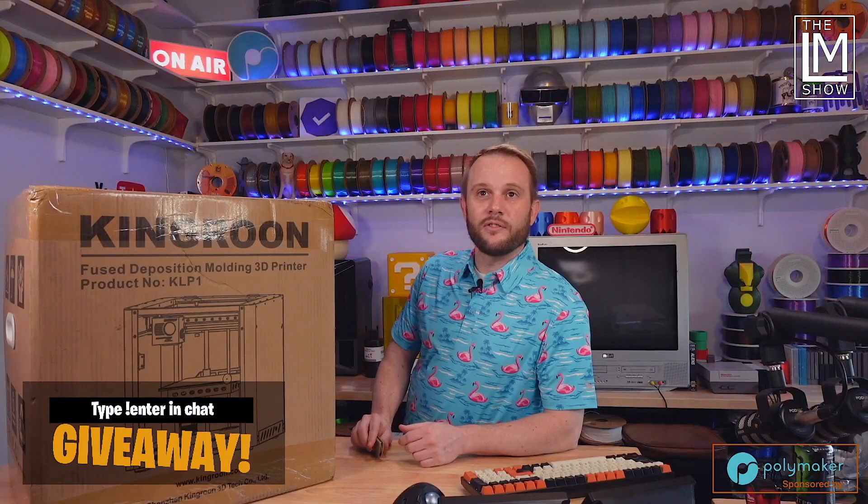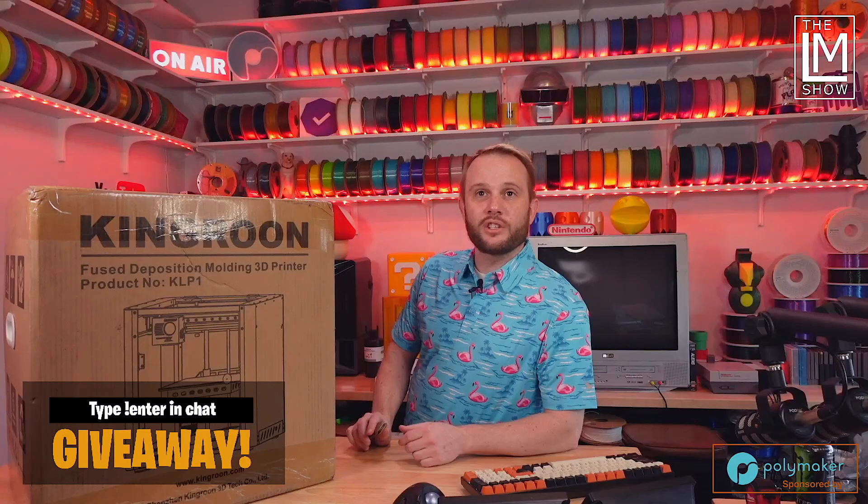This 230 arrived some time ago but we just unboxed it live over on our Twitch channel a few days ago, which you should absolutely come over and hang out with us. We stream three times per week — Mondays, Wednesdays, and Fridays at 5pm Pacific over at twitch.tv/loyalmoses. Come hang out with us, we'd love to see you.